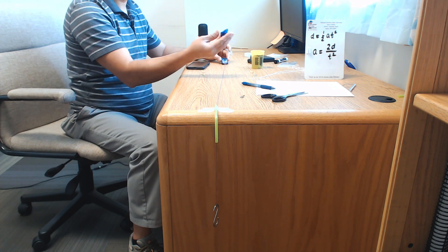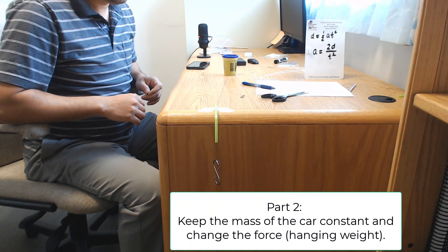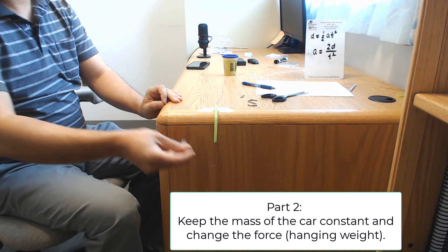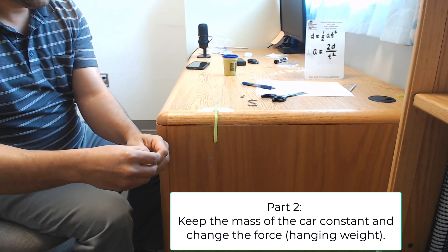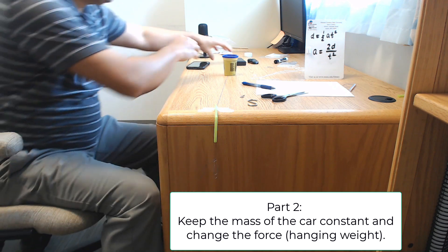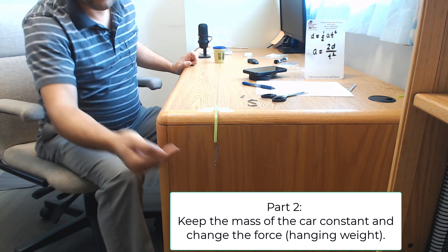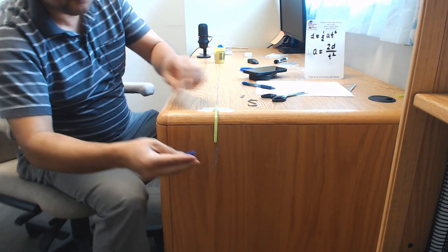Once you're done with the play-doh, put it back and cover it so it doesn't dry up. In the next part, we'll look at how changing the force affects the acceleration of the cart. For this part, use a paper clip on the end of the string and start with a lighter weight.